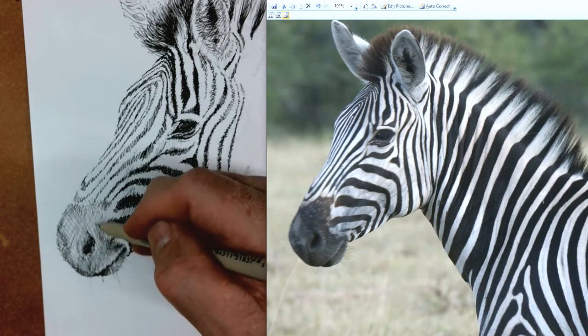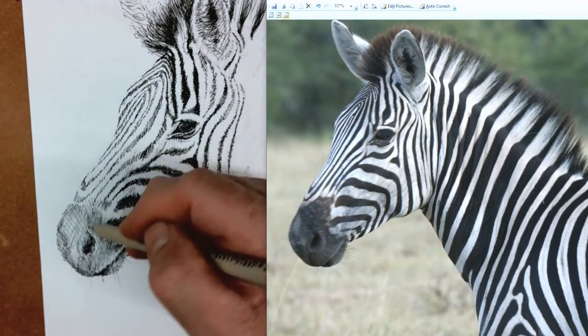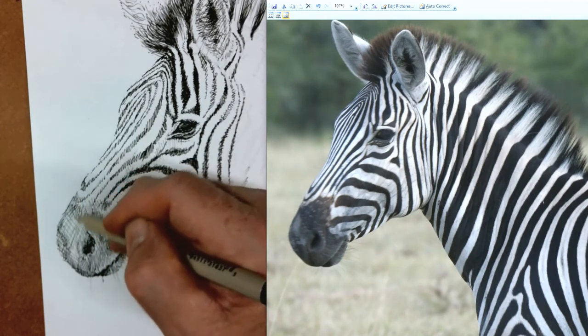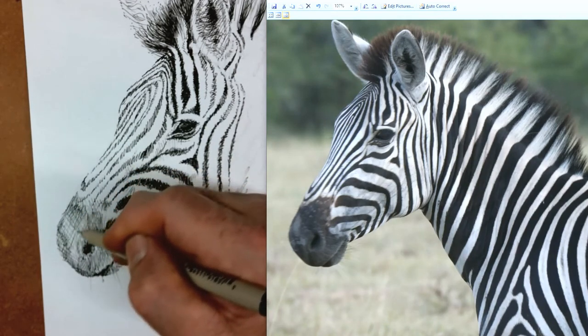Barely touch your paper — this is a practice thing too. If you're having a hard time with that, everybody does at the beginning. The more you practice it the better it'll get. Barely touch your paper — your pen will last longer, your line will be smoother and thinner. Draw faster. You can also use dots if you've tried it and think it's just not working out for you — you can use dots; it takes longer but it'll work.